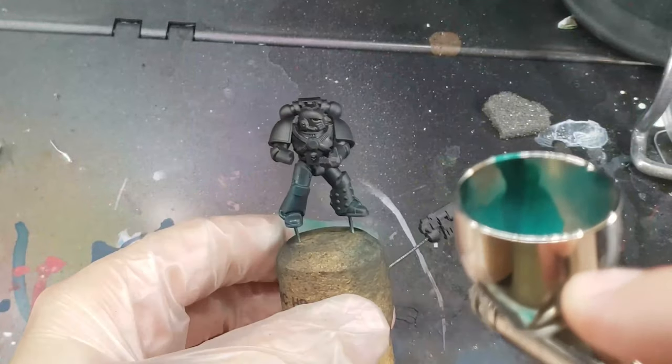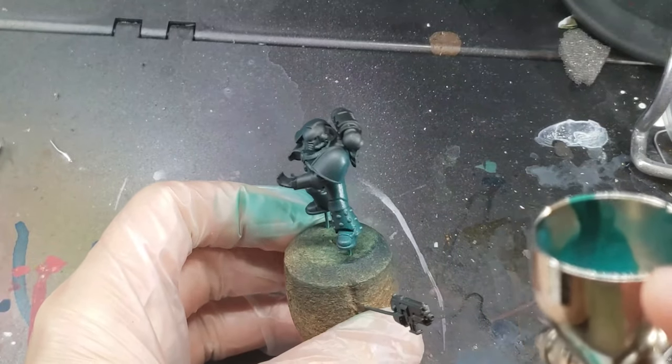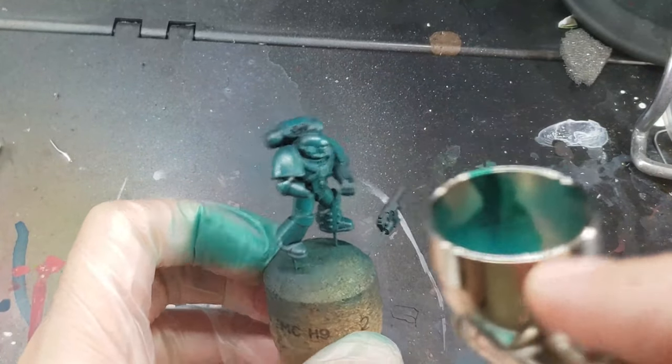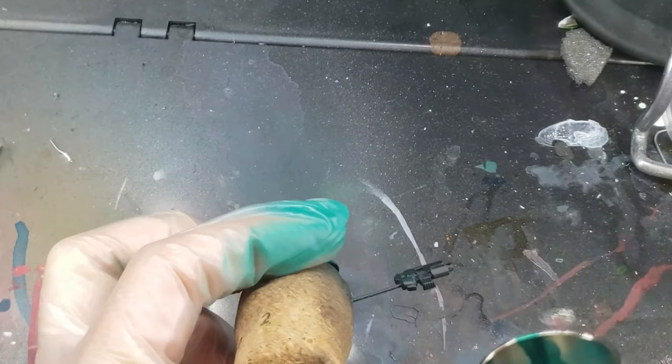The armor starts off with a layer of Arfan Jade by Scale 75 over Black Undercoat. It took me two or three layers to get a nice even coverage over the Black Undercoat, but you want to make sure you have a nice, vibrant, and even coverage of your green.